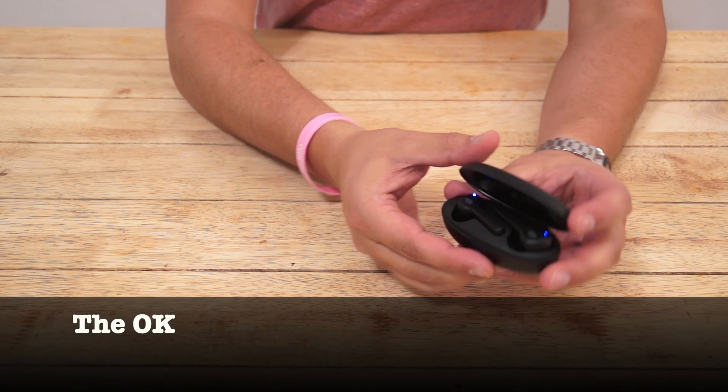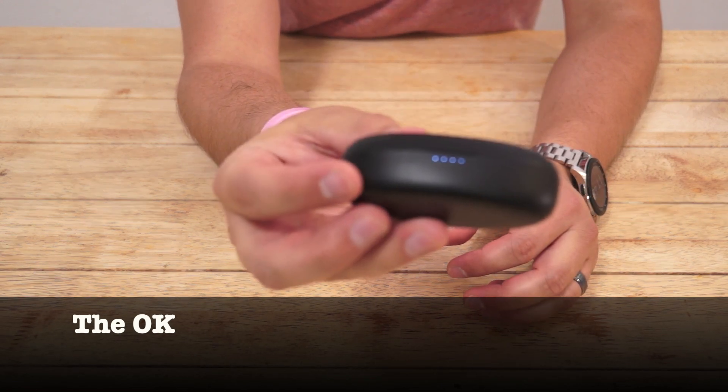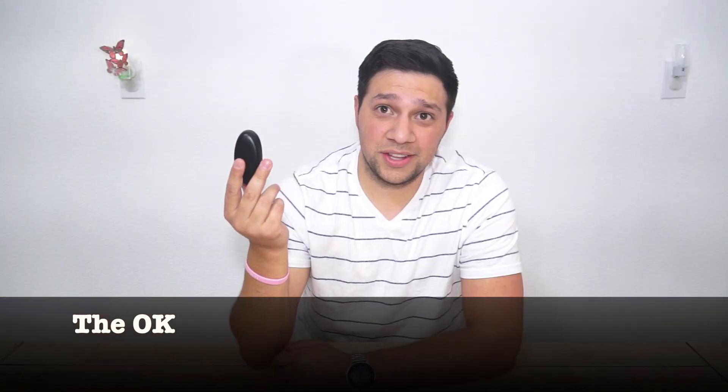Like I mentioned earlier, this case has light indicators which indicate the charge level. But on this case the lights are extremely dim and can be hard to see at times. And although it's not a big issue since these things cost only $50, there's no wireless charging either.